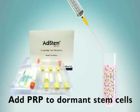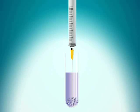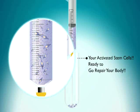This solution is now ready for photo activation using the Adastem photo activation unit. Photo activation of the patient's stem cells takes 15 minutes. The patient's activated stem cells are placed into a syringe.